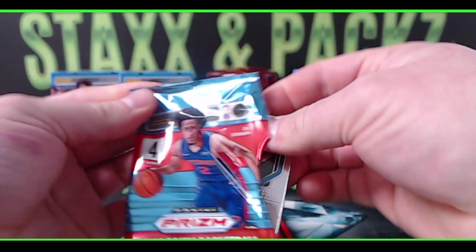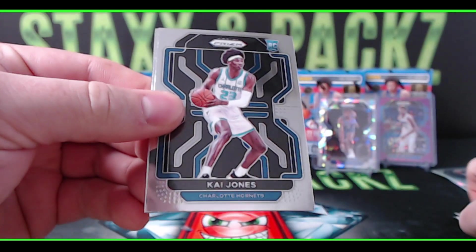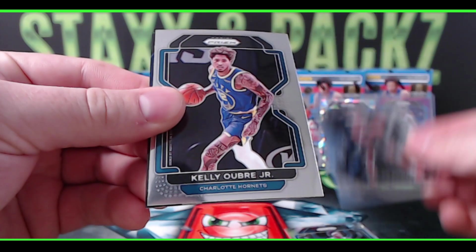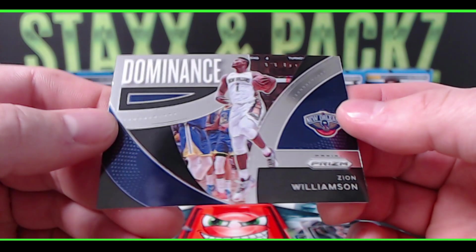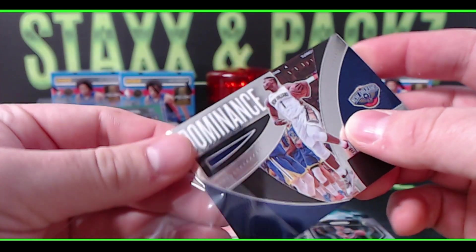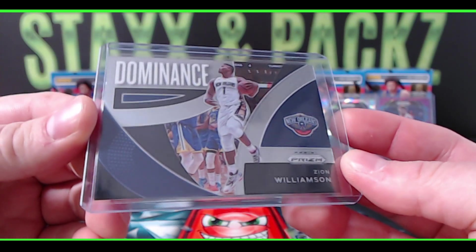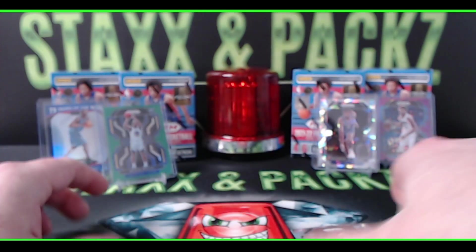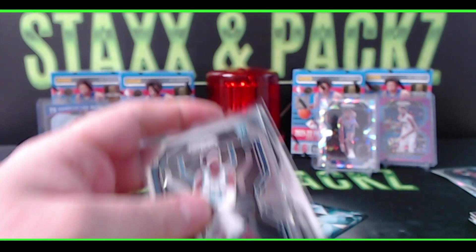I'd like to see one of those blue diamond 75th parallels today. Kai Jones for the Hornets, Kessler Edwards, Brooklyn Nets, Kelly Oubre, and on the very back we have the Dominance insert — Zion Williamson. These inserts are horizontal this year. The USA inserts are in retail again and they look really nice with the big USA logo on the right side. That was blaster number one — not anything too crazy.